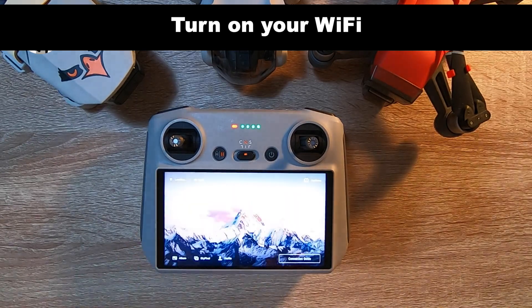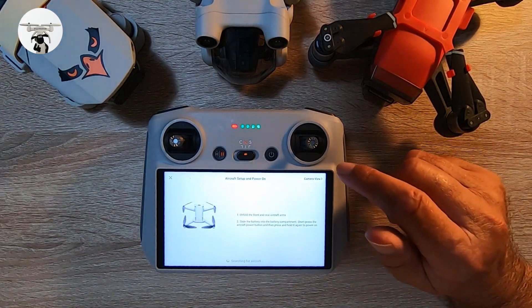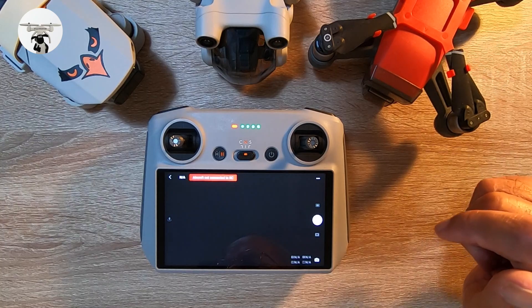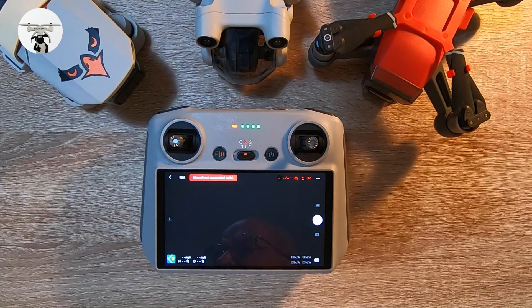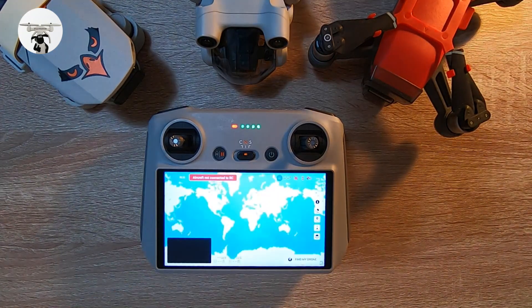Come out of that, then go to Connection Guide, then go to the top right-hand corner which says Camera View — click on that. This brings up the screen on your RC. What we want is the map, which is down in the bottom left-hand corner. Tap on the map, then tap on it again to get a larger version.